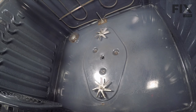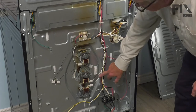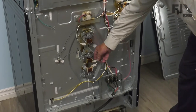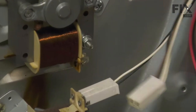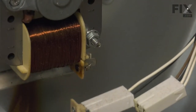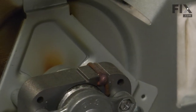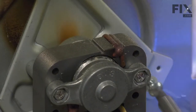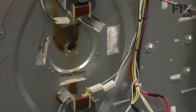Next, we'll go to the back of the range and remove the back panel. With the back panel removed, our next step will be to disconnect the wire harness to that convection motor. Simply pull the harness off of the motor terminals. We'll remove the three screws that secure the mounting bracket to the back wall. Then we'll pull that whole motor assembly out and discard it.